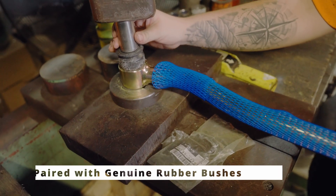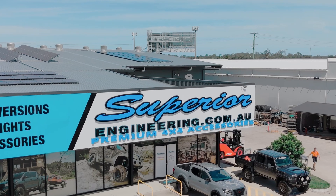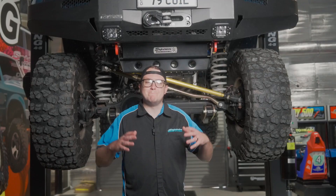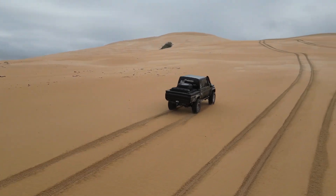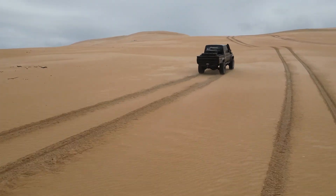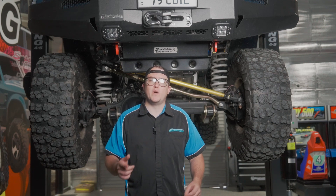These Pannard Rods are 100% Australian made right here at our Burpingary facility on the north side of Brisbane. We offer our adjustable Pannard Rods for a massive range of vehicles across all popular four-wheel drives here in Australia. If you're looking for the best Pannard Rod out there, jump over to superiorengineering.com.au, chuck your rego and state in to find out what we've got for your model.